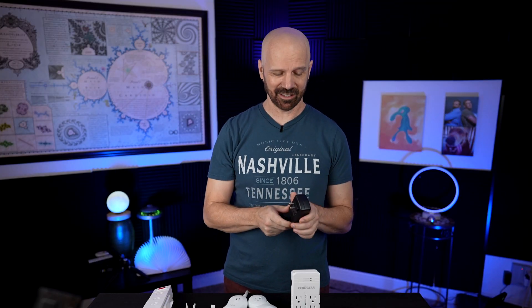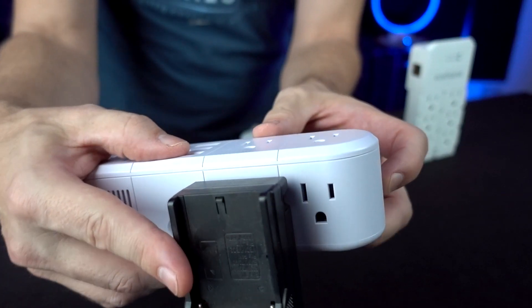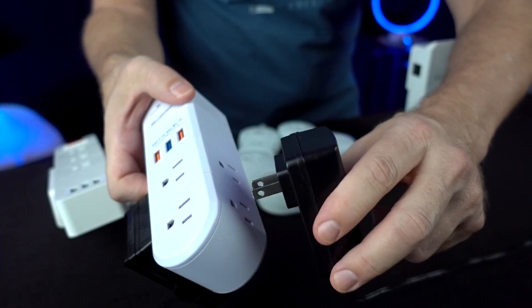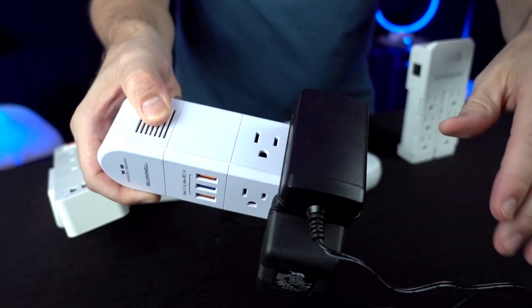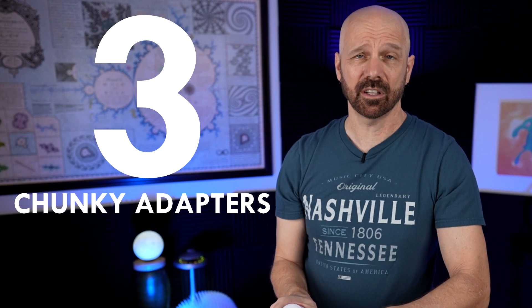Before I even plug these in, let me try a chunky adapter test to see how well each can hold multiple thick adapters. Starting with the Swivel Power — it's already hanging over a bit, so it's not chunky-adapter-friendly. Looks like we can get one chunky adapter per side, for a total of about three chunky adapters on the Swivel Power.